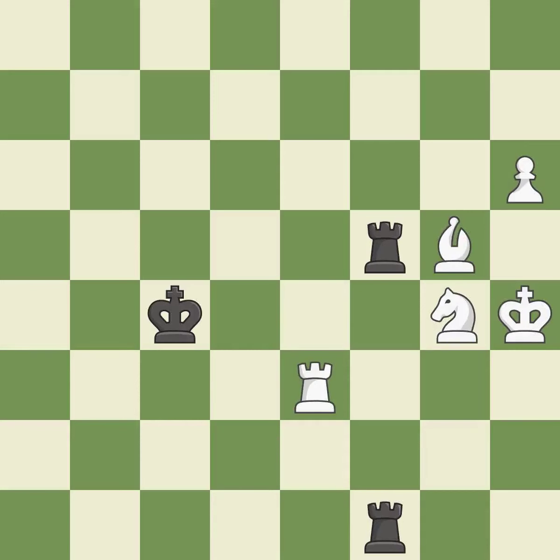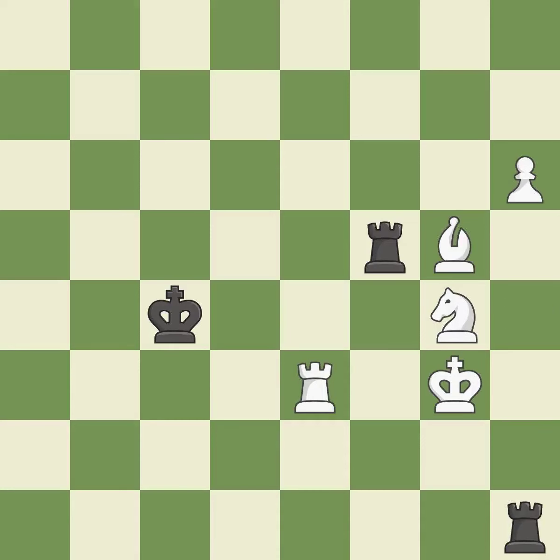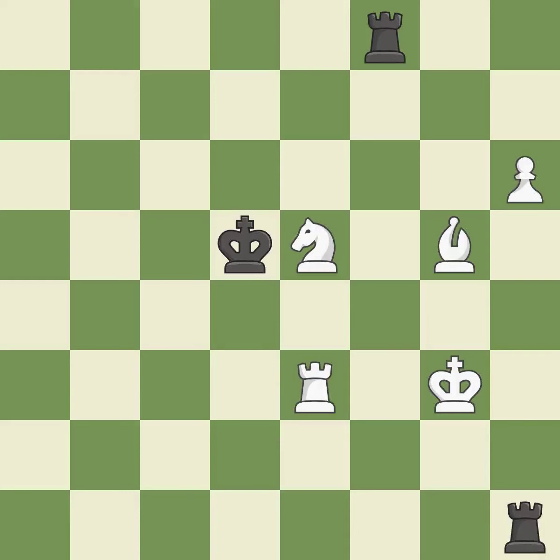This moves the bishop to safety — it is excellent. Right on target — it is best. This steps away from the checking rook — it is best. A solid choice — it is excellent. That's what I would have recommended — it is best. This steps away from the checking knight — it is excellent.